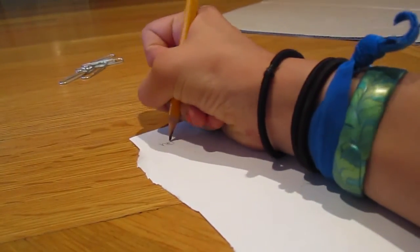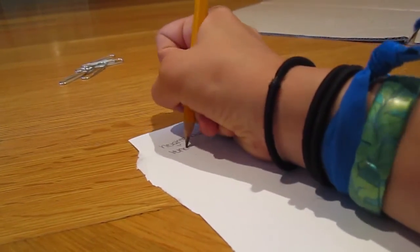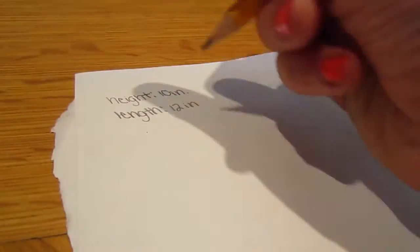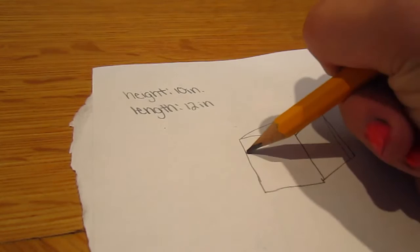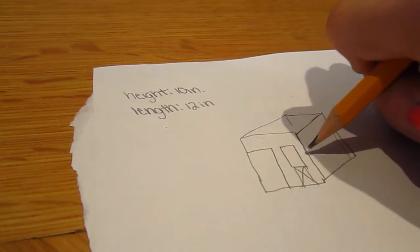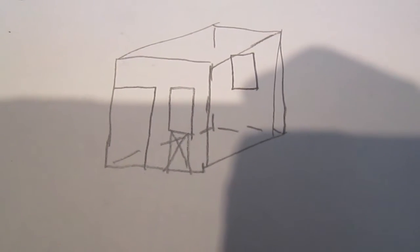After you're done, record the height and length of your model. My height is 10 inches and my length is 12. Now you're going to sketch out what you want your stall to look like — just sketch it out the best you can, it doesn't have to be perfect. I want a door right here with a window, and then like across there, and then on the opposite side I want another window. So that's my plan.